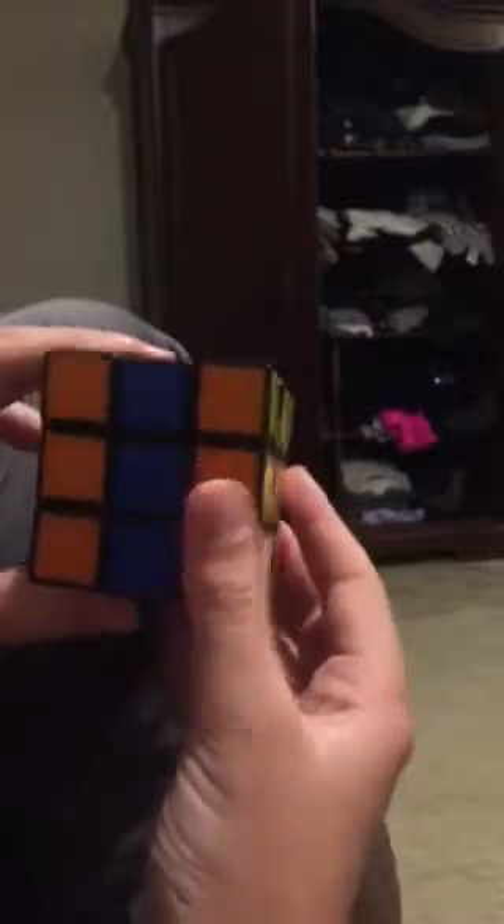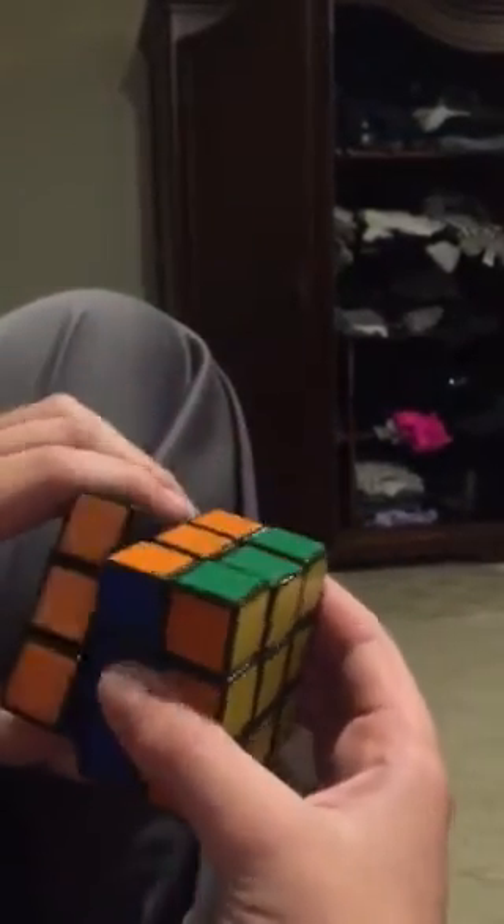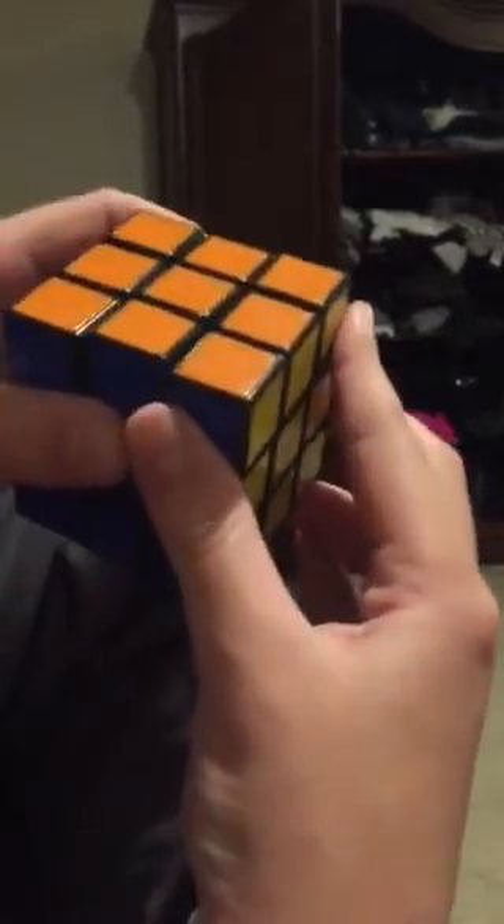Now you're going to turn this down once like that, and you're gonna turn this one down once like that. Okay, now you're going to lift this up once like that, then you're going to lift this up once.